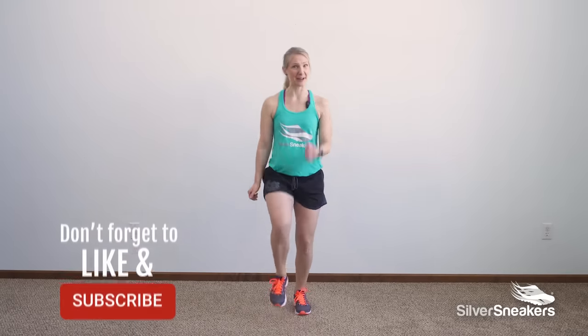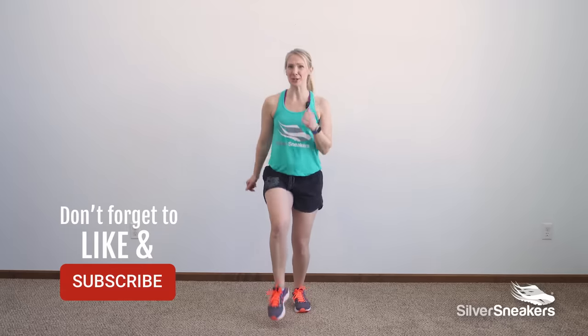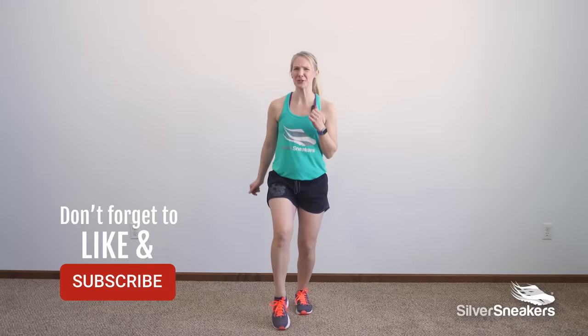Let's tap out those feet. Have you subscribed to our channel? If you haven't, be sure to do so. Or check out our live class schedule at SilverSneakers.com.